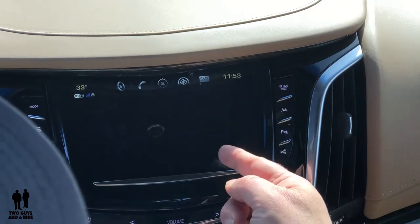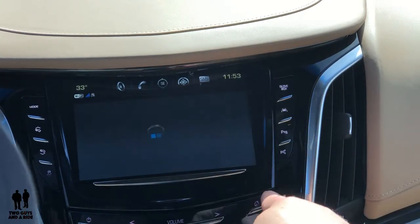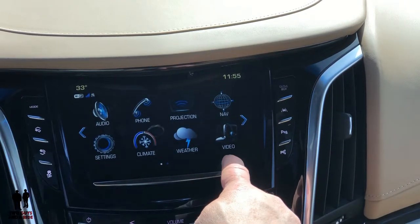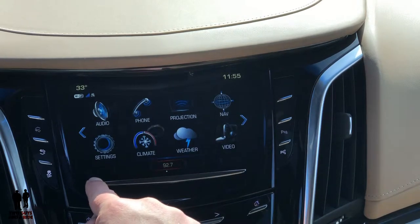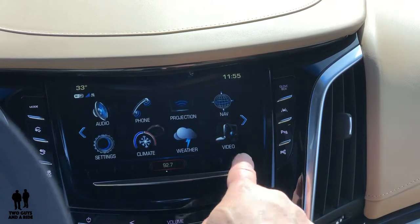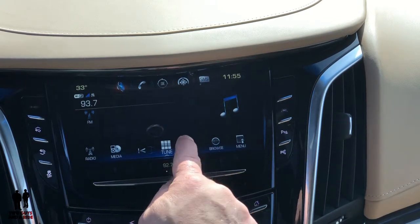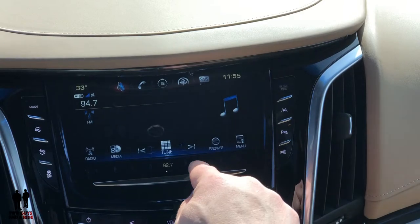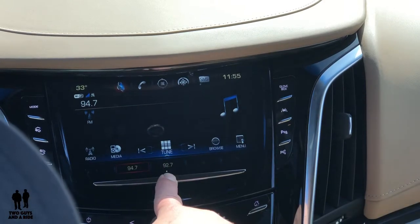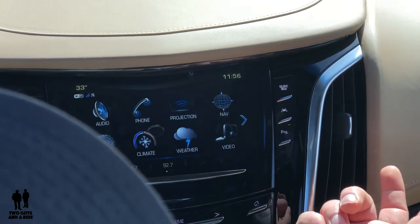Under apps, you can download certain apps right to here — consult your owner's manual to see what those are. Down here are your presets for your radio. If you click on this at any time you can preset your radio — right now it says one and two, and here I've programmed in 92.7. To set a preset: go to audio, select the radio station you want, then press and hold and that station is set. Your presets show up right away anywhere you click, which is nice.